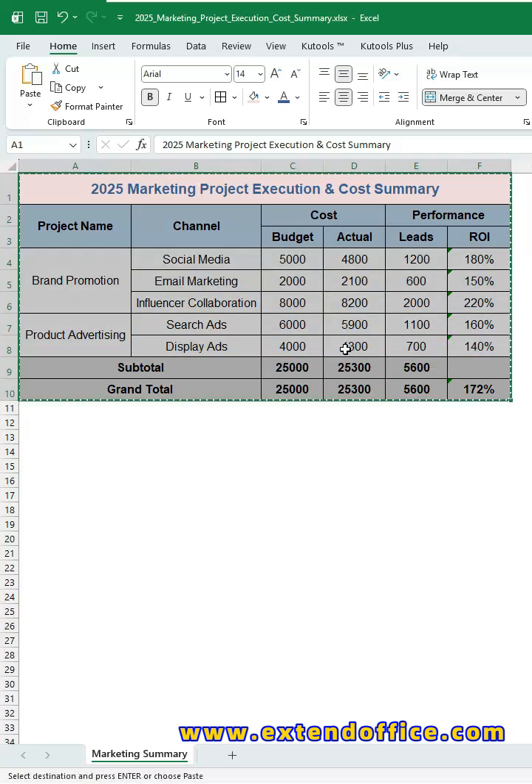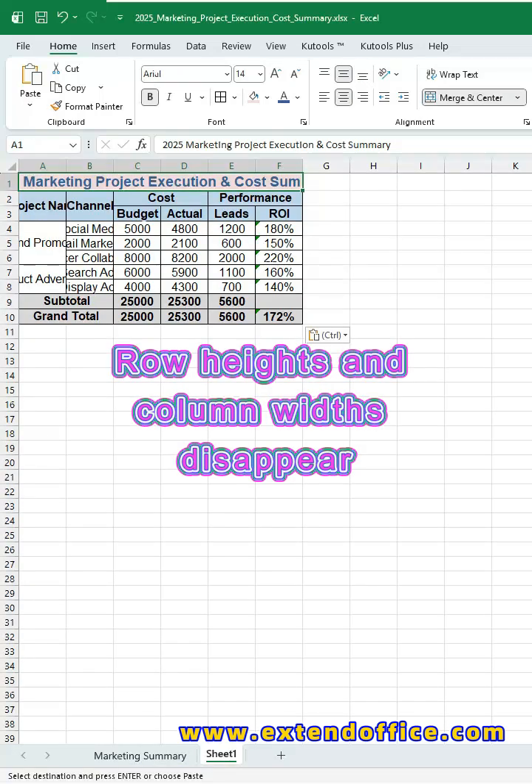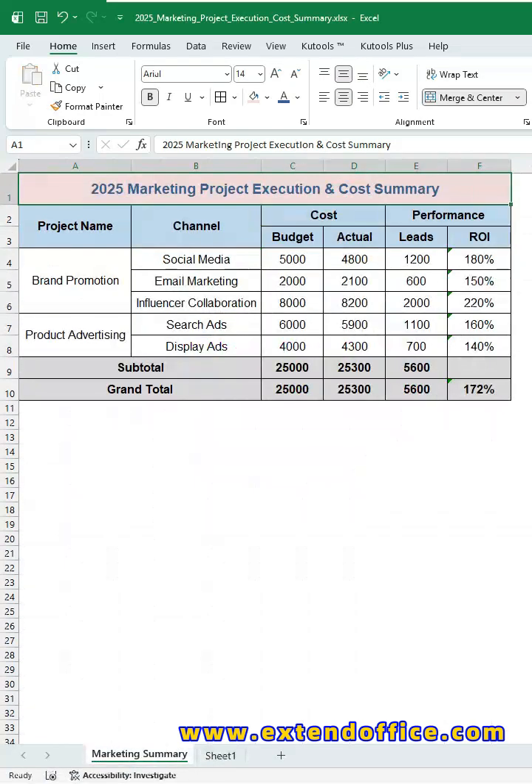When you copy a table in Excel, do column widths disappear and formats get messed up? Fixing everything manually can be really frustrating. Today, I'll show you four simple and reliable methods to copy Excel tables while fully preserving all formatting.